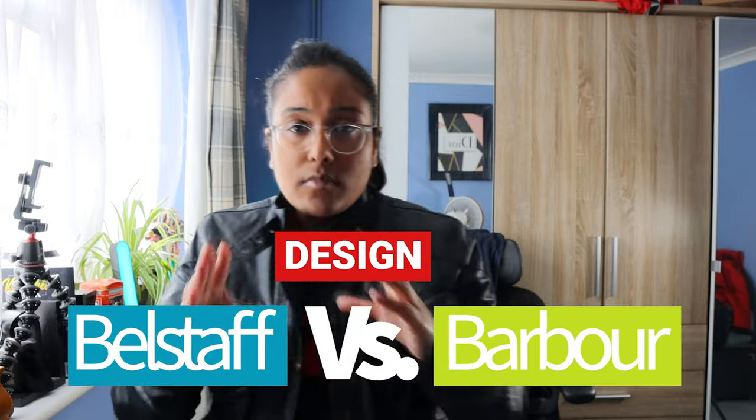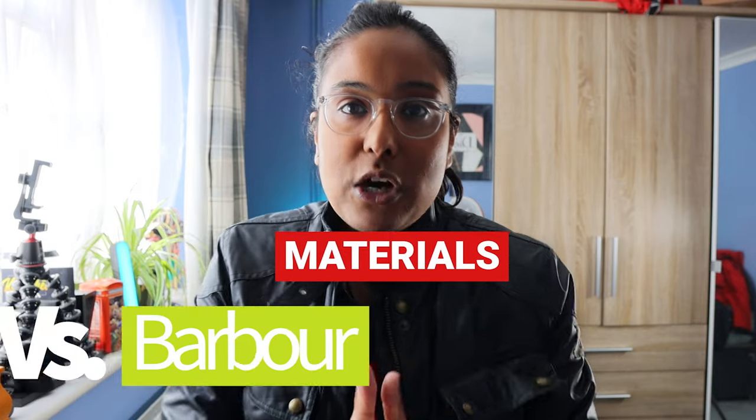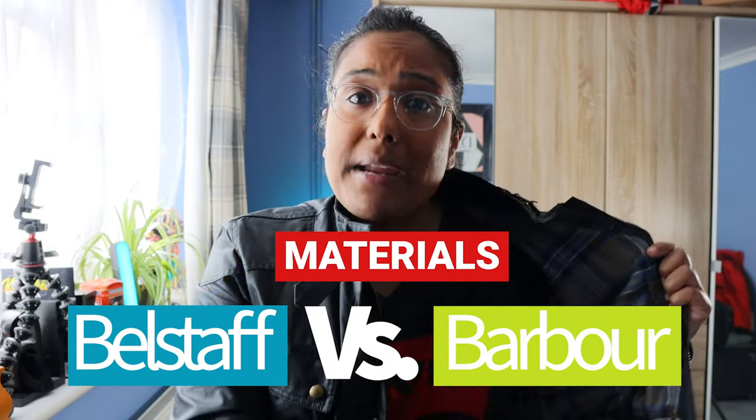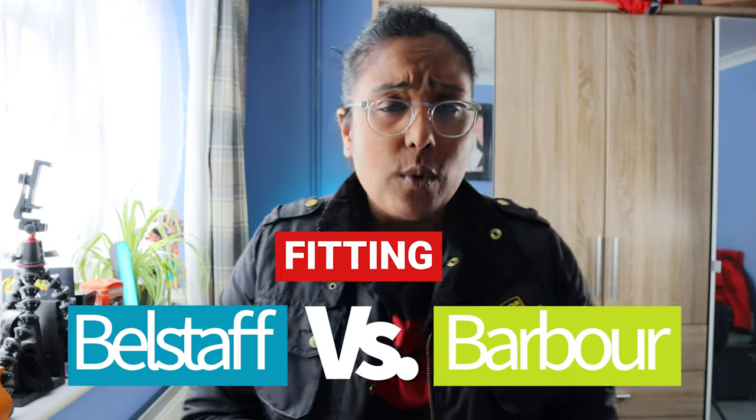I should clarify which one won in design and material. For design, I'll give it to both — they're both not bad — but the Barbour looks a little bit better in my opinion. The Belstaff wins on the wrist feature, but overall I think the Barbour just looks better and I love how the logo pops with the zip features. So Barbour wins the first round in design. For materials, I'll give it to Belstaff because it has a lighter lining due to cotton on the inside — more breathable, especially when it gets a bit warmer. Fitting round is obviously Barbour — the Belstaff doesn't fit well to the body, especially at such a higher price point.